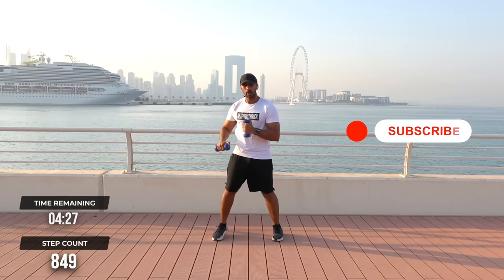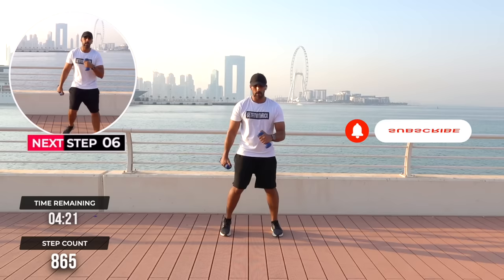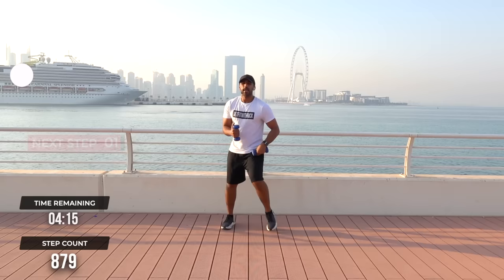Excellent. And breathe. Remember, bring these arms up. From here, let's take our bridge step to touch it forward. Four on the spot. Here it goes — one, two, three, four on the spot.